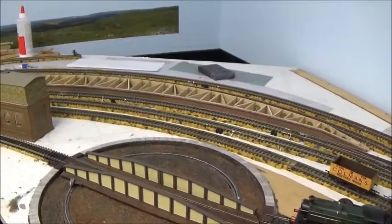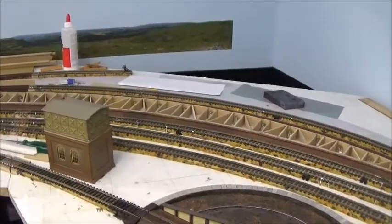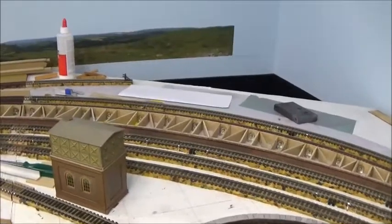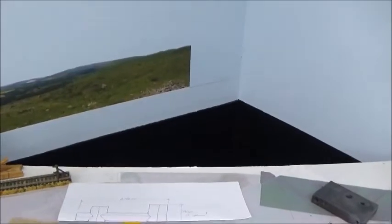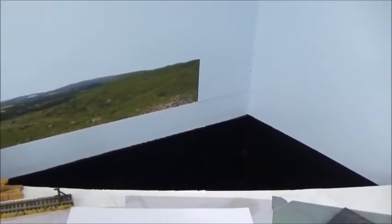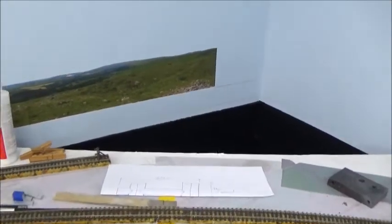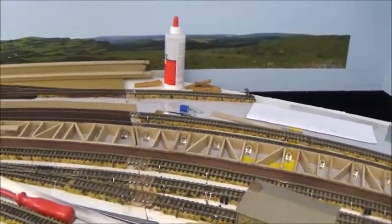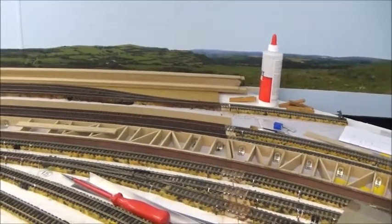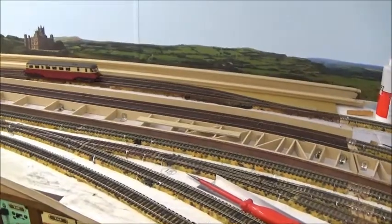It's just the island platform being developed there at the moment, but there's a platform to go behind that and behind that again in this well that you can see — that's an access well I can pop up from under there, and that will be covered with removable scenery. You'll notice there's a background on the wall which has been made up from pictures printed out and stuck on the wall.